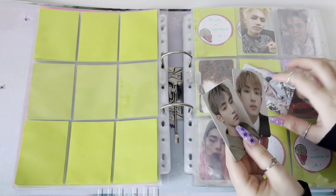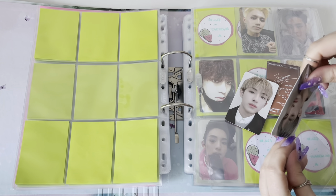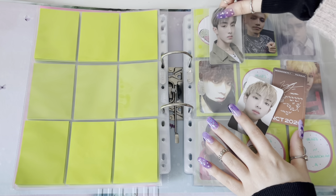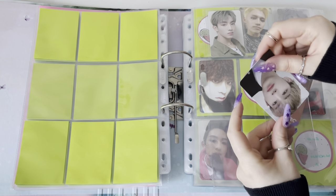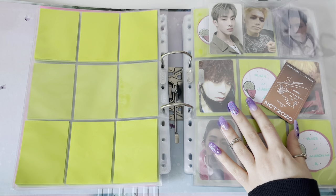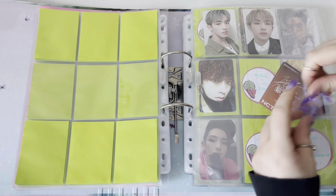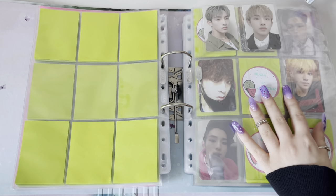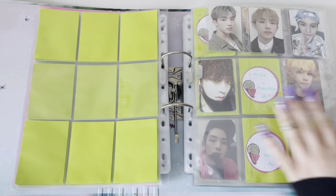I don't really mind who I pull because I try to collect everyone, but it's pretty cool when you can get your top choice. Now this is still Part 1 of Resonance but these are the KINO cards. For Win Win's set I joined a group order with the same group order manager. I was so happy because KINO cards are a lot harder to find - they're so expensive - but if I can get my top favorite member for just the regular price, of course I'm gonna go for that.